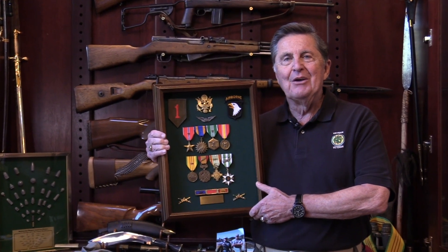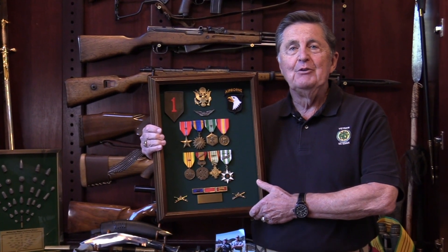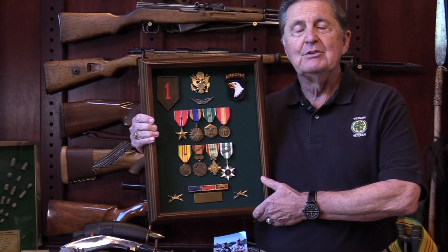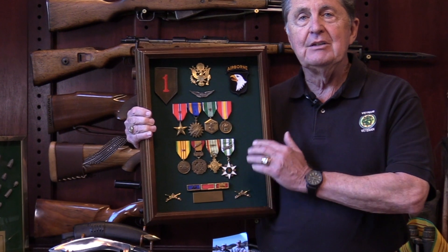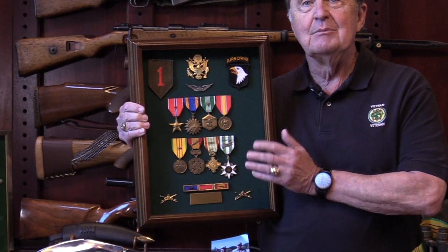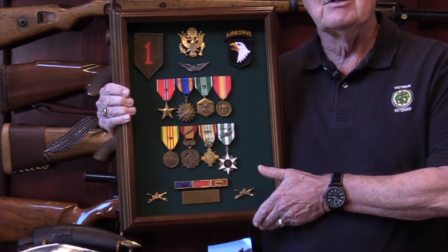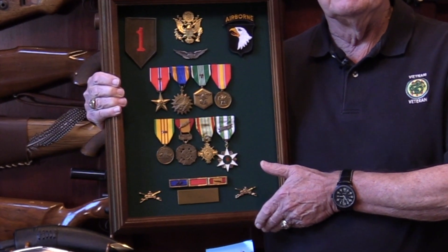Thank you for watching our show on the Air Medal. I hope you enjoyed it. If you or any member of your family has received an Air Medal, I hope that you will go through the effort to put it together in a display case to honor the military heritage of your family. I'd also like to thank Medals of America for providing all of the medals and awards shown here.